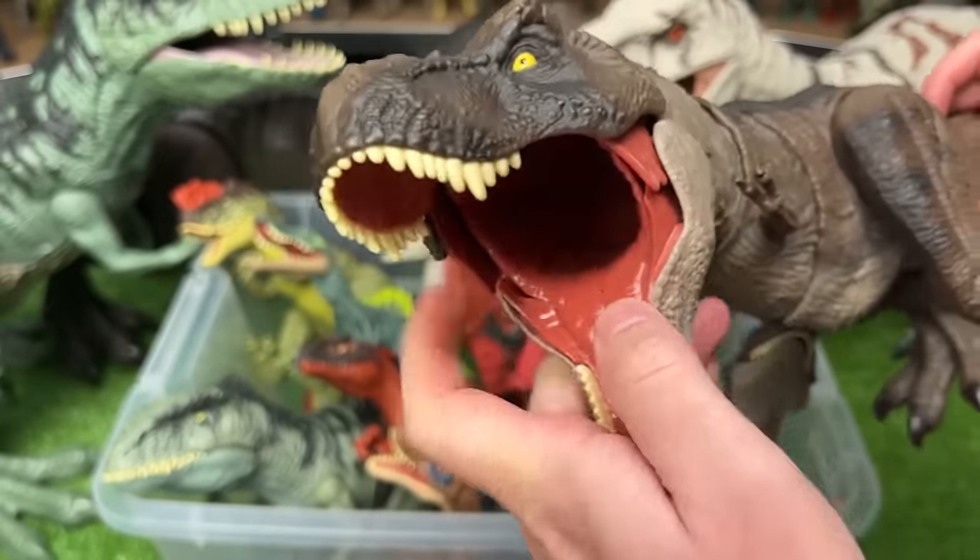Next up, we've got a Megaraptor figure. It's got those huge claws in the front, a red and dark blue body, feathering detailing along its back and head, and the barcode scanner on its back. You can twist the tail, adjust the arms and legs, and there is a chomping action when you press down on its body. It's got some sound effects too.